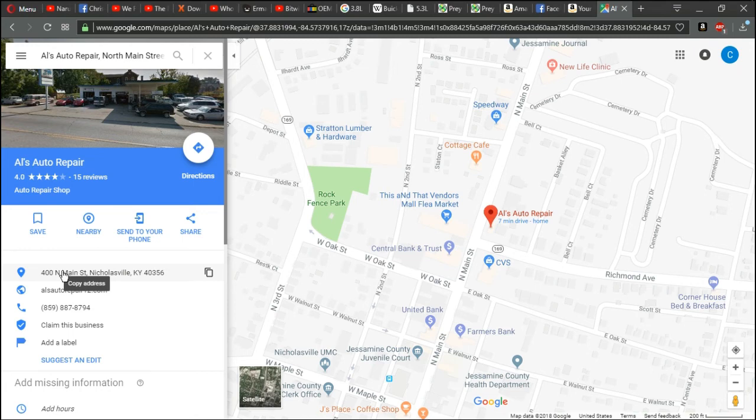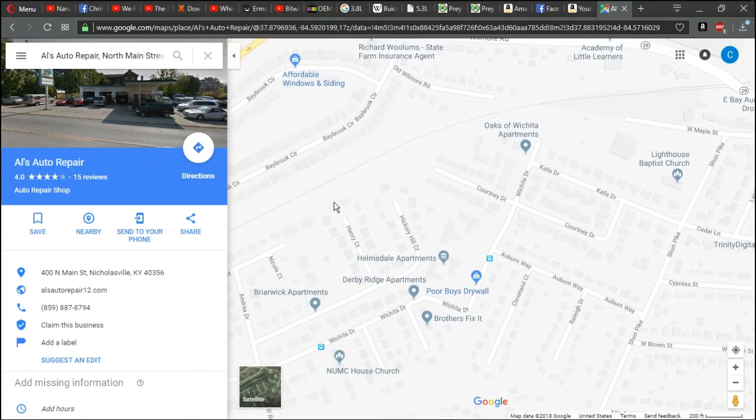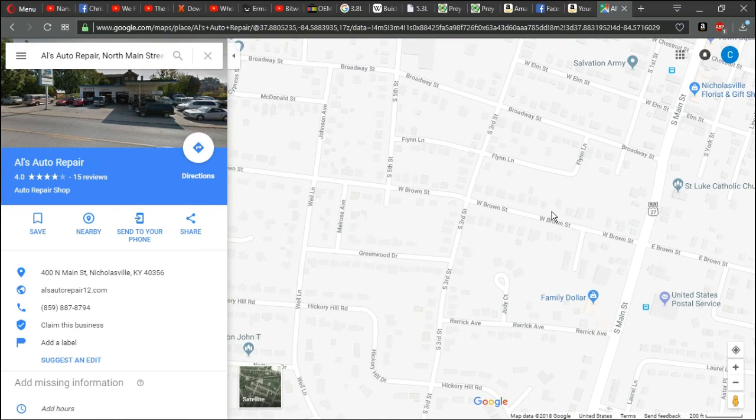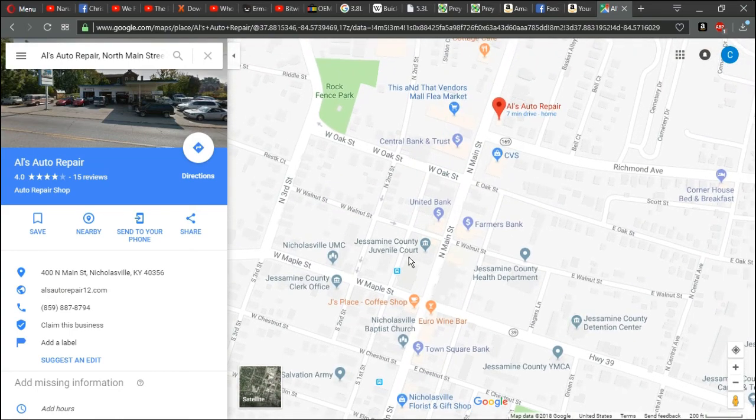They didn't know exactly what it needed because I didn't bring it into them first, but I knew that basically I filled the car up with water and I live not that far from Al's shop. Just that very short drive — after I filled it completely with water — as soon as I got to his shop, which took me five minutes, it was completely empty. Nothing left. It was that bad, so I wanted to make sure everything I bought was brand new.